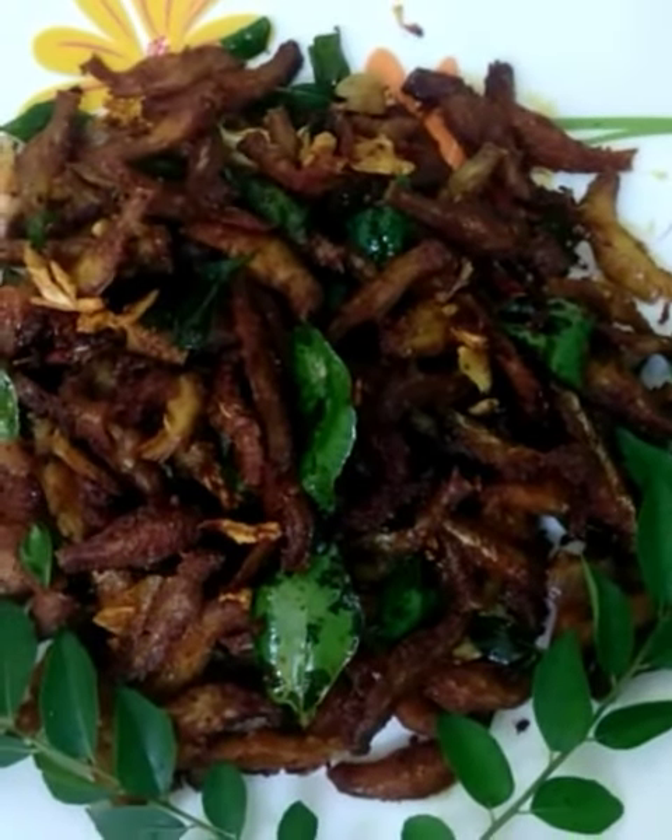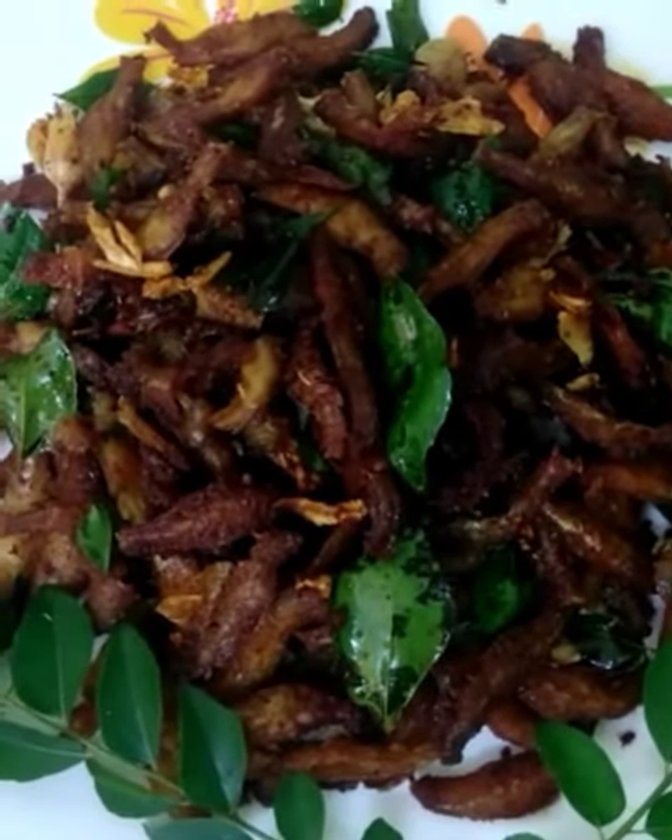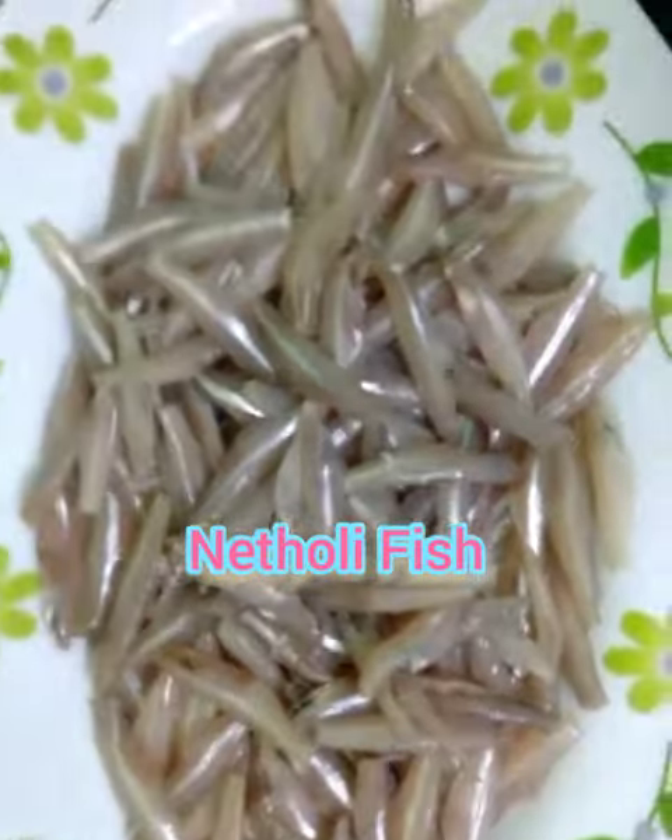Chudamain, nettole, podamain — these are the names of the chudamain. I am ready to cut the chudamain.